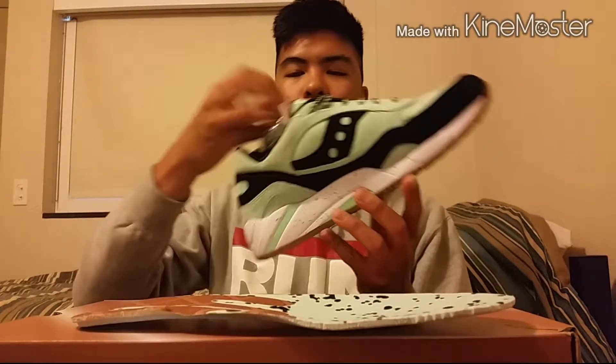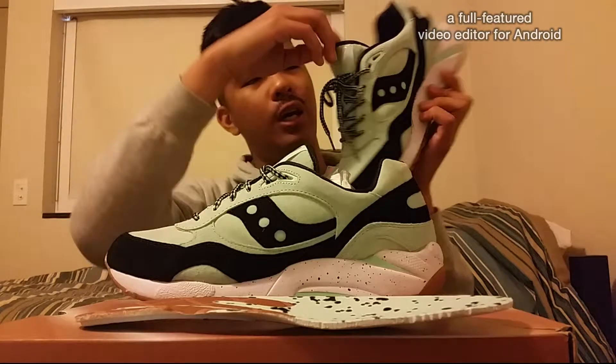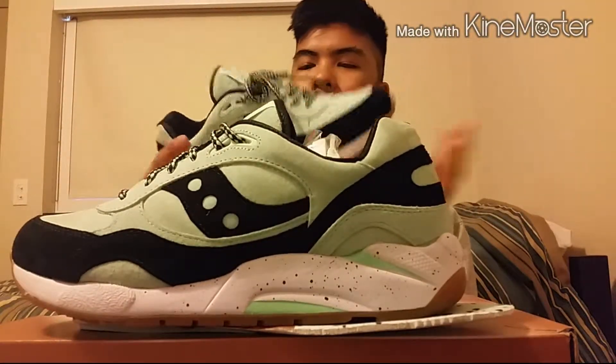Overall, this shoe is very nice. One of my favorite pickups this year. I already kind of messed with the laces a little bit, but I'm still undecided on what kind of laces I want to go with.